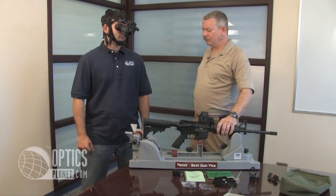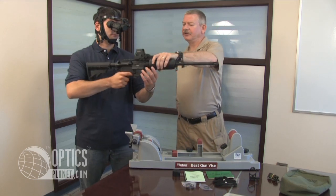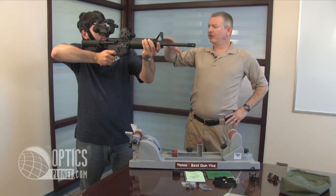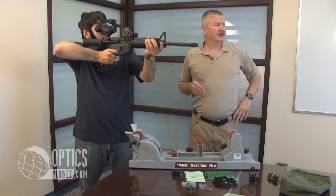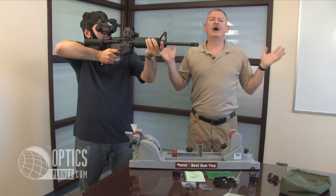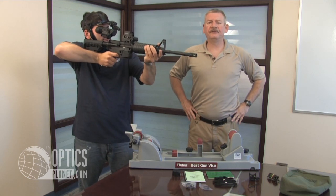Mike is able to easily shoulder this AR-15 with a night vision compatible sight. He is perfectly in line with the sight. He can not only see his target but has a very wide field of view. It's a very user-friendly product.